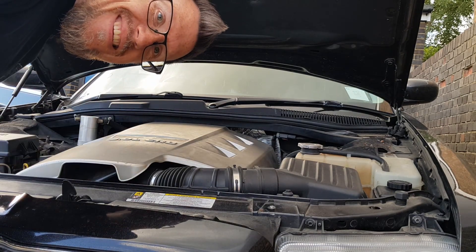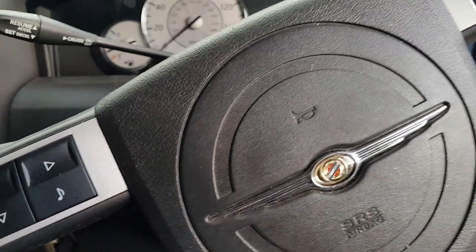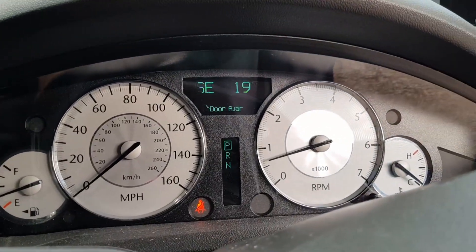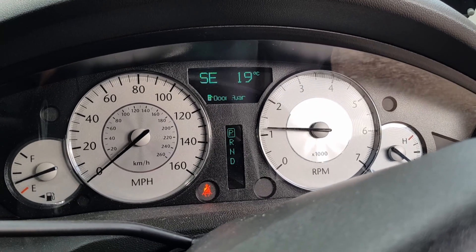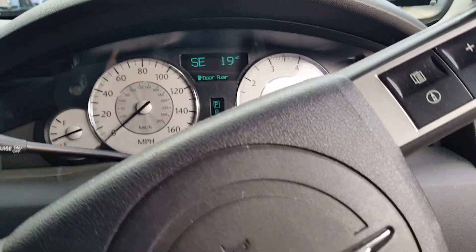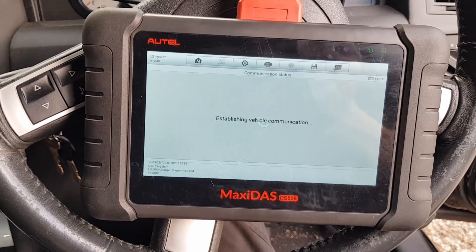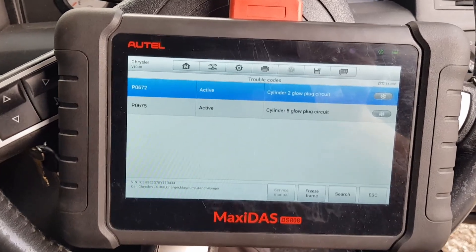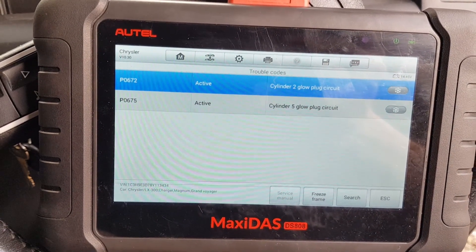No more codes! Just rev it up past 3000 revs where it was generating the error. Now let's re-read the codes — we've only got the two glow plug errors. That's excellent. I'm calling that a fix. We can sort the glow plugs another day.